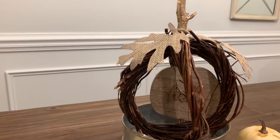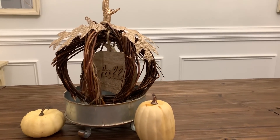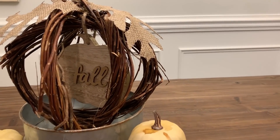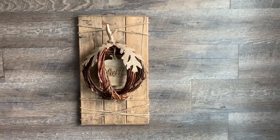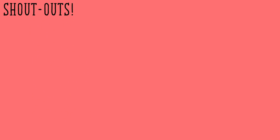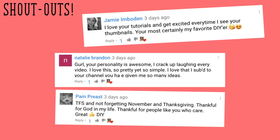That's the end of the video. I hope you enjoyed it. If you did, make sure you give it a big thumbs up. Make sure you comment down below and let me know what you think, and I will see you in my next one. Bye!